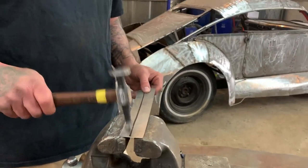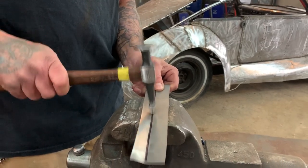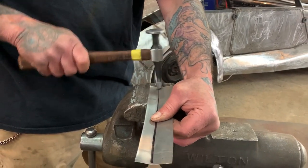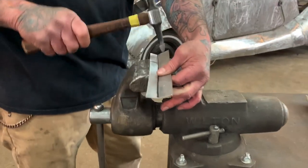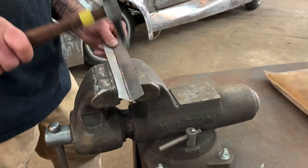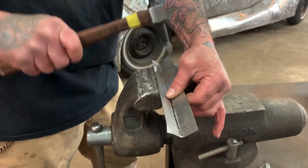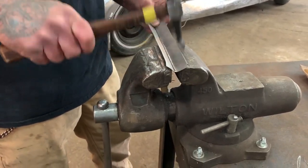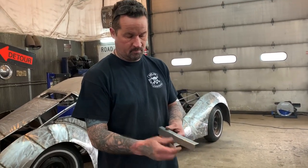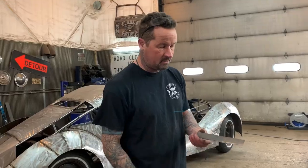Just tapping down real easy on this line to get it started. [Hammering demonstration] And that's just a method you can do with a hammer and a vise or a tool to build a flange. If you have a metal brake you can do it that way too — put it on the side of your table and clamp it down and bend it over. There are a million ways to do it.